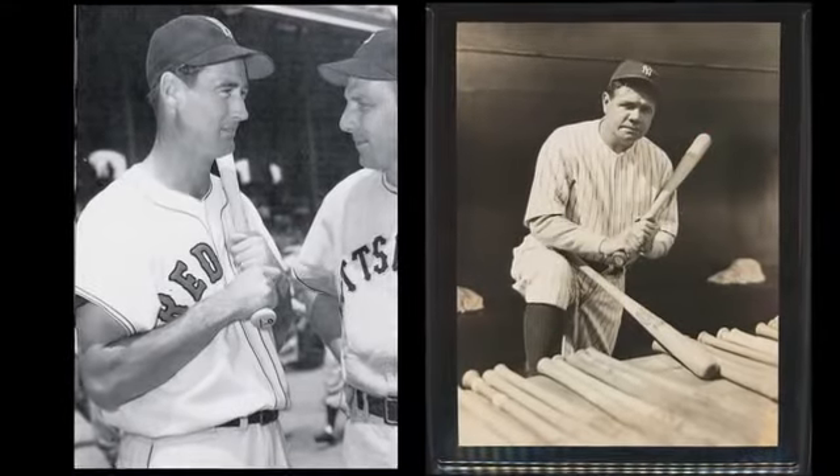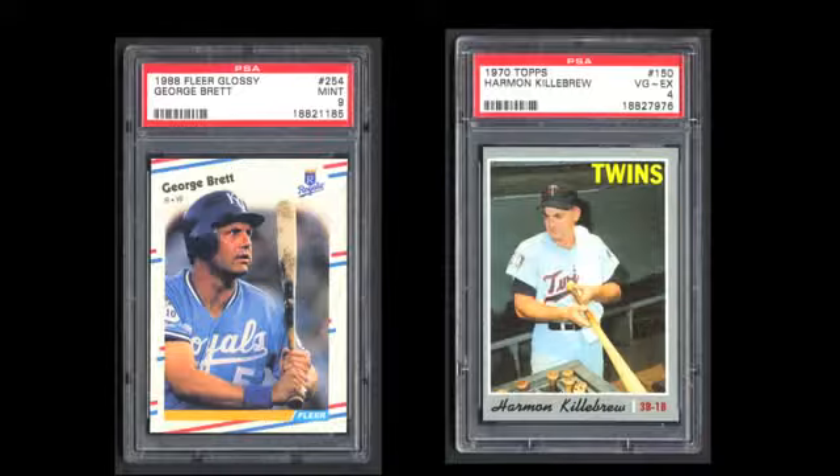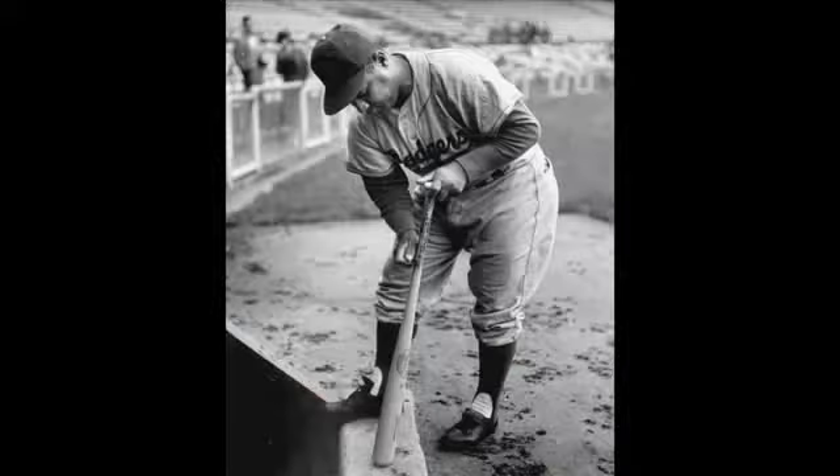You may be wondering, how can I learn about player characteristics? Well, there are various resources at your disposal. Original photographs, wire photographs, and even baseball cards can be great resources for analyzing the characteristics on player bats.